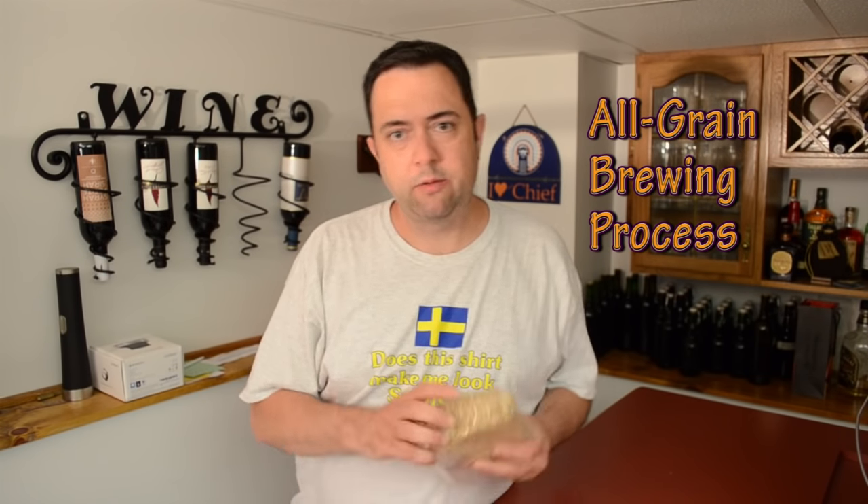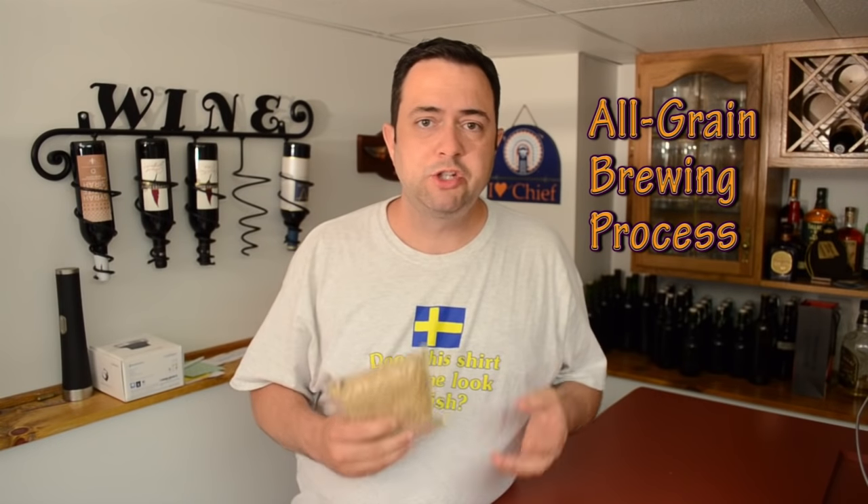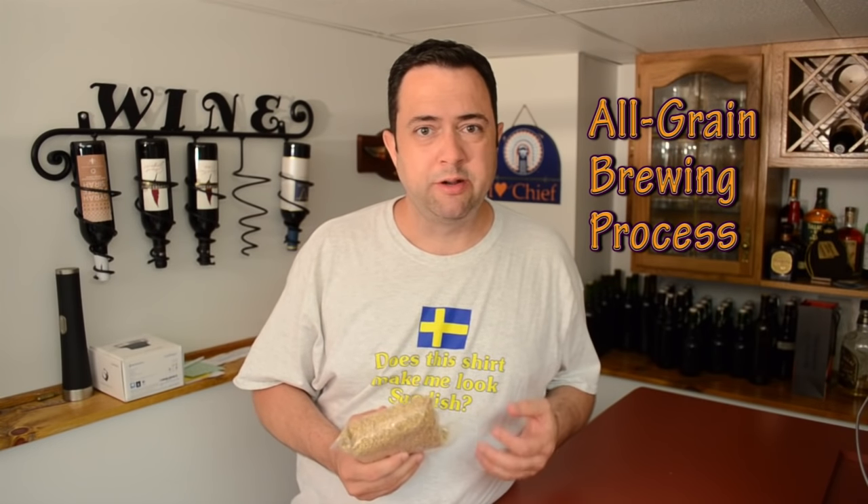So what is all-grain brewing? It's basically taking malted grain like what you see here, crushing it, soaking it in hot water, turning it into sort of a cereal — kind of like a hot oatmeal — and letting it sit for a while. That process converts the starches in these grains into sugars, which the yeast will then consume and convert into alcohol. It's as simple as that.